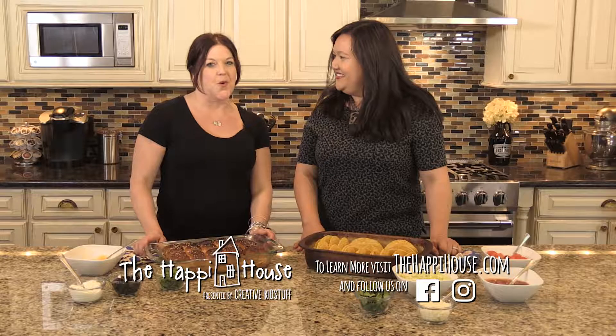To learn more, visit thehappyhouse.com and be sure to follow us on Facebook and Instagram.